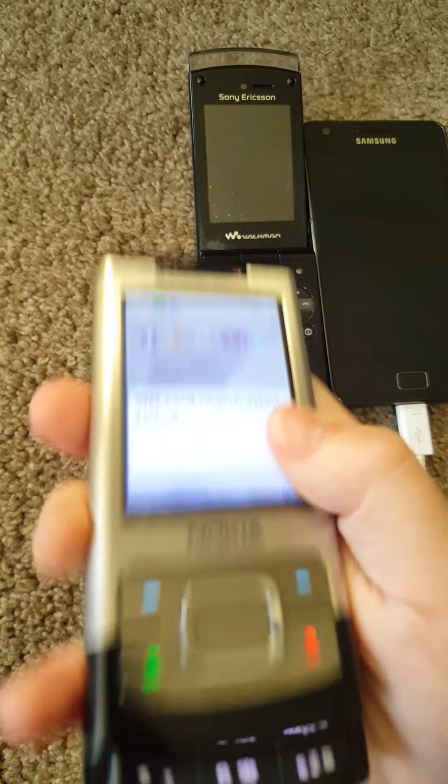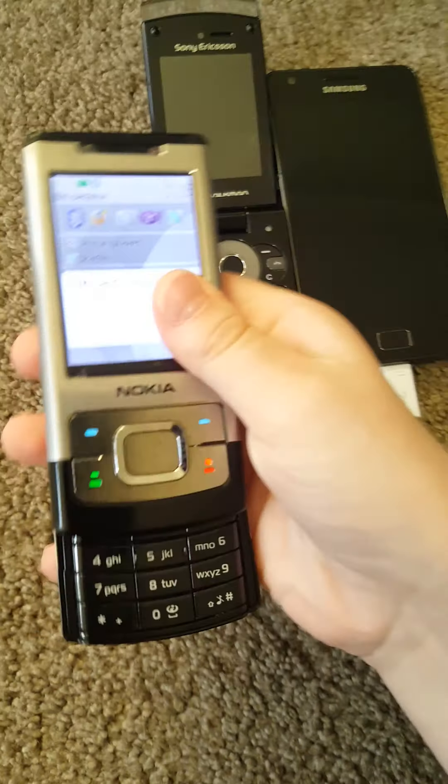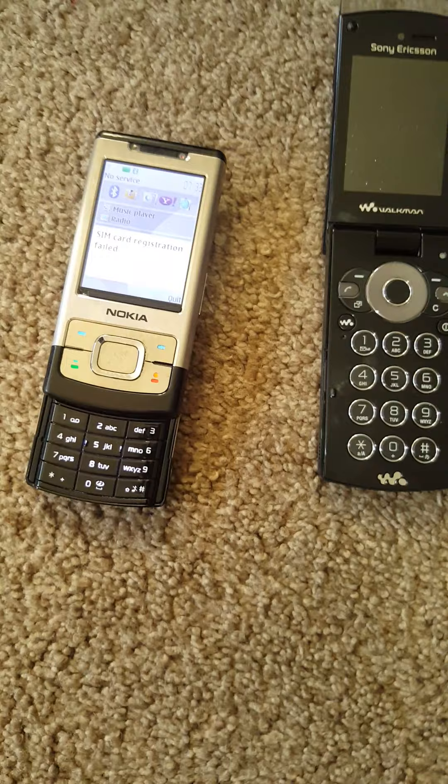Anyways, I will do a review on my DSi, so stay tuned for that. And peace, I guess, because this is getting way too long.